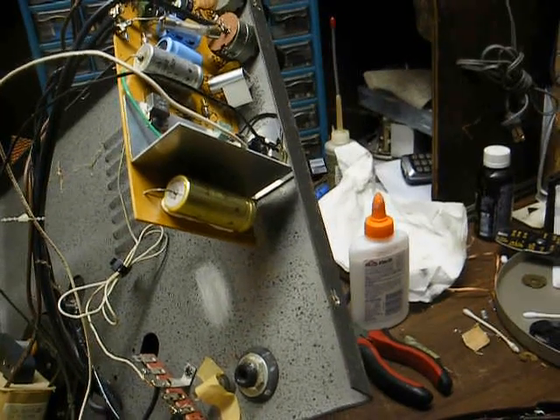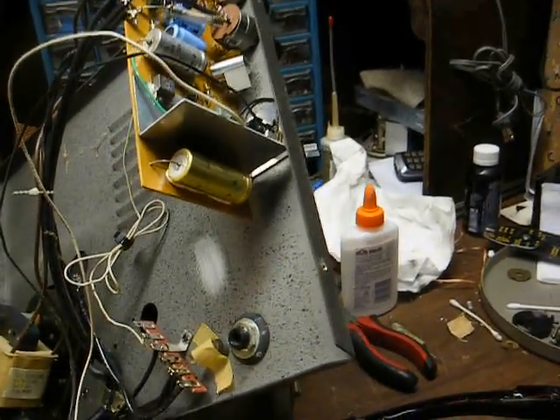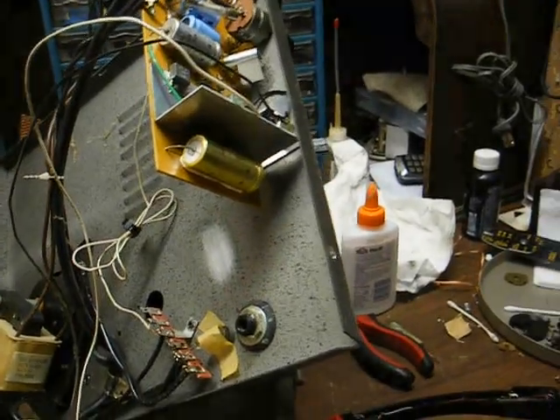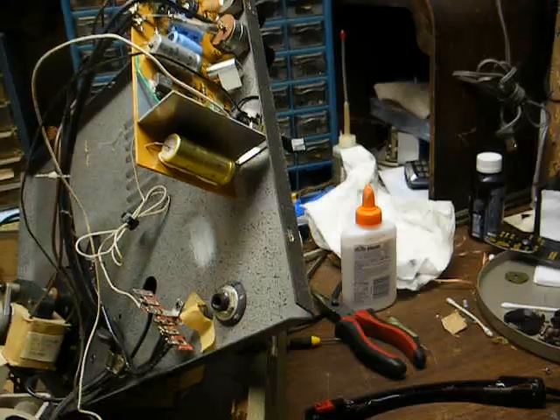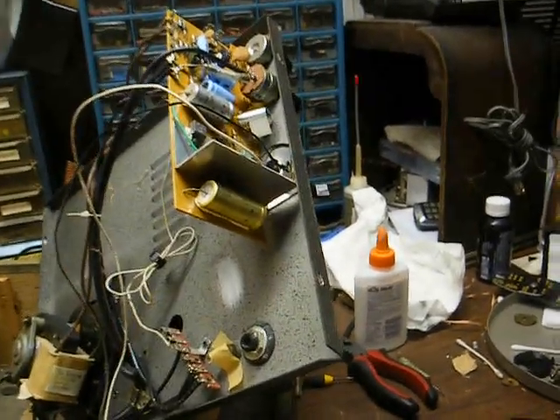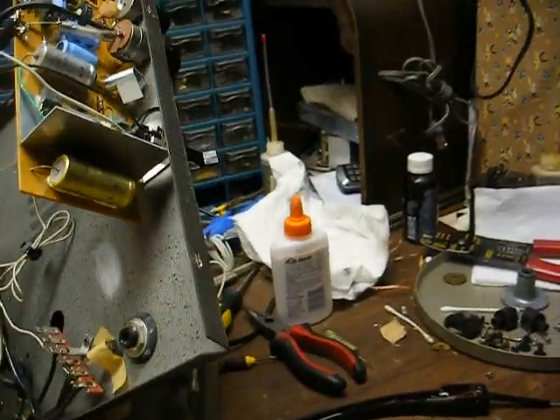My whole thing with eBay is these clowns — when I'm trying to buy something locally, they say it sells on eBay for so-and-so. Well, put the thing on eBay and sell it then. I'm at the flea market because I want a deal. If I wanted to pay a big price for something, I'd get on eBay and buy it and not have to leave home.